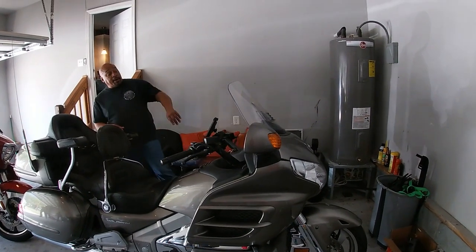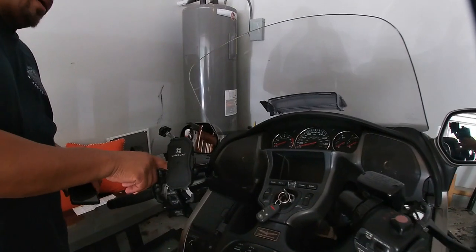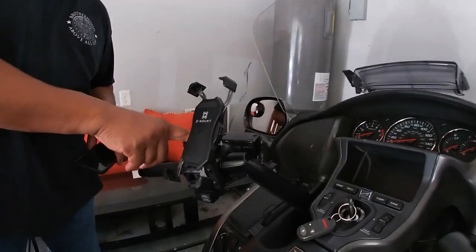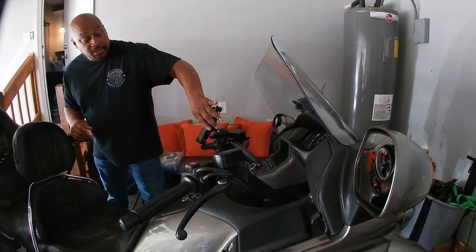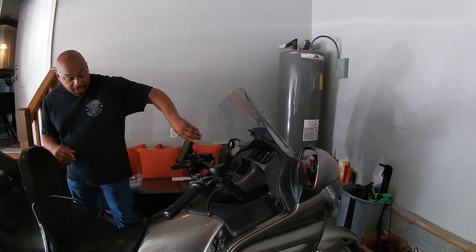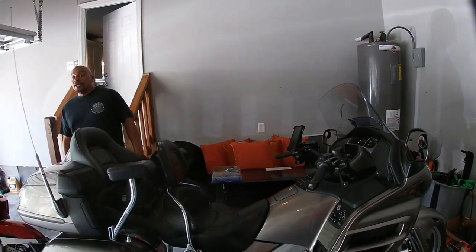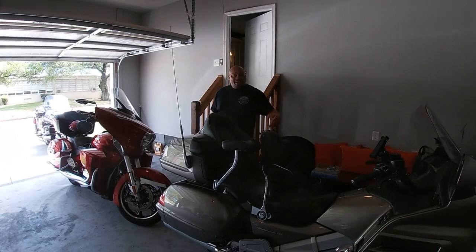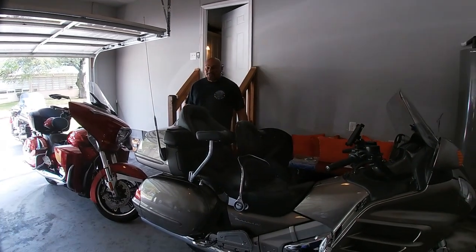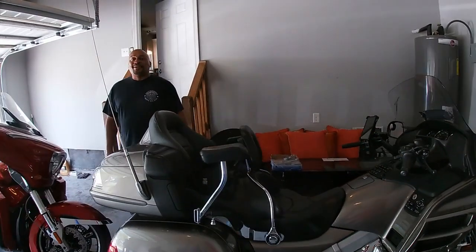And that's pretty much it. There's also a Q-mount holder with the RAM brackets. That's about the only thing added to it — it's pretty much all stock. When you're riding a Gold Wing, that's all you need.